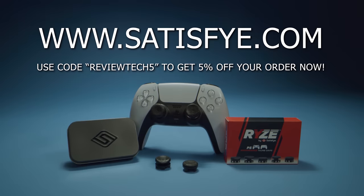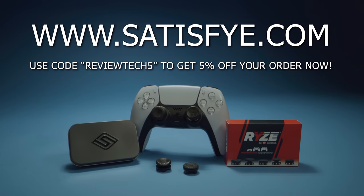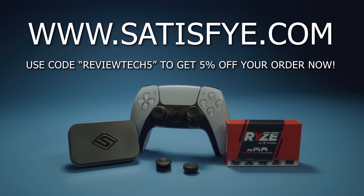Go to satisfye.com and tell Phil the bird sent you. Tell him I want my Switch OLED grip — like now, Phil. And now back to the bird-breasted video. Orion is making sure a problem that didn't exist is solved.